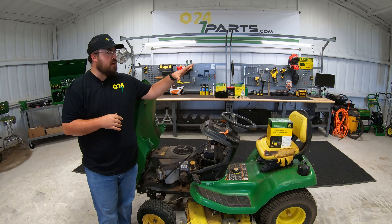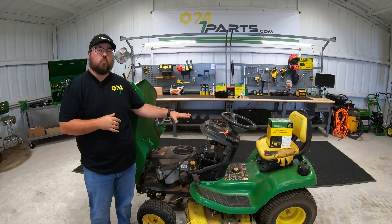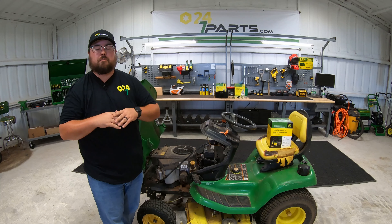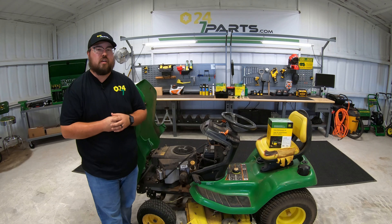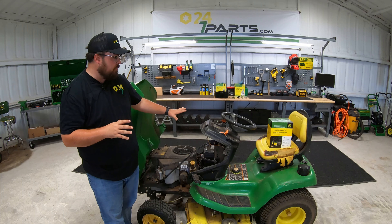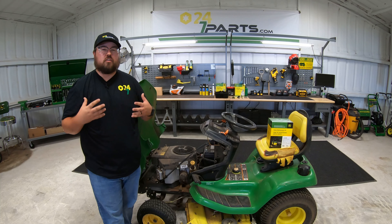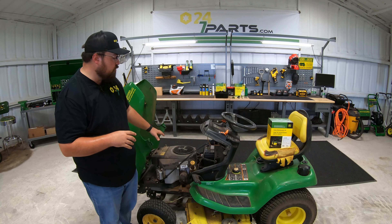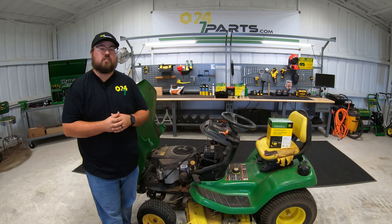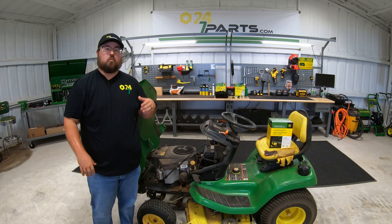Today I'm going to be putting a home maintenance kit onto this 2006 John Deere X320. If you've seen any of our Western Equipment videos, you've seen plenty of home maintenance kit installs, but I'm going to go over that same process today. The main thing I want to point out in this video is what the filters, spark plugs, and oil look like when we've gone a while without doing a service. As you can see, this one is very dirty, so I'm going to blow it off and then we'll get started.